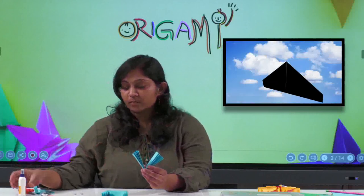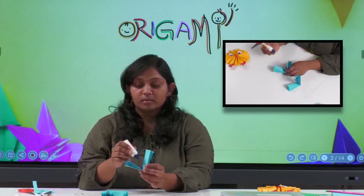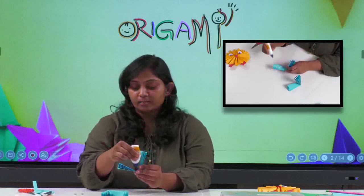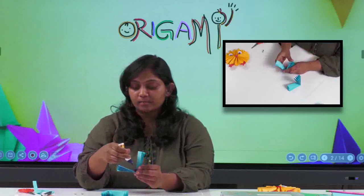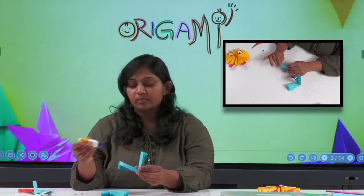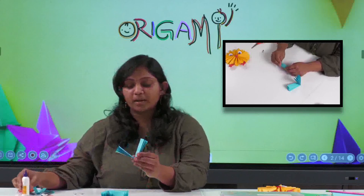Now we have two sets. You can see this V-shape here. On one side of the V, you have to apply glue. Take your glue and apply it on one side like this, then stick the two halves together and hold for a second so it sticks properly.